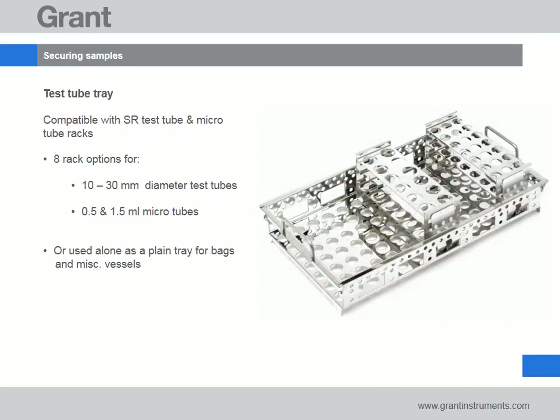We offer a test tube tray which is compatible with a choice of 8 rack options for 10-30mm diameter test tubes and 0.5 and 1.5mm microtubes. Racks feature spring clips which are easily pressed, making removal quick and simple without the need for tools. The test tube tray can also be used alone to accommodate bags and other miscellaneous vessels.